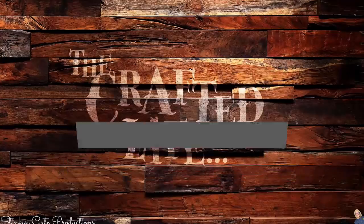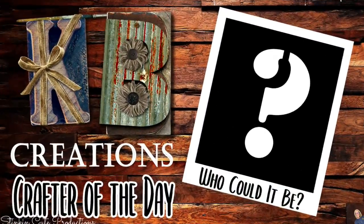Today I'm bringing to you two DIYs. One makes for the perfect Mother's Day gift to gift this year, in my opinion, and the second one is a better late-than-never spring DIY tile. So let's jump into it and do some budget-friendly DIYing. Who is today's KB Creations Crafter of the Day? You'll want to stick around to the end of the video to see if it's your creation being featured.